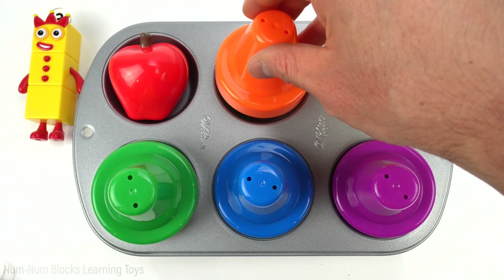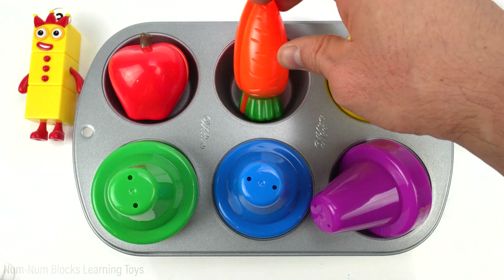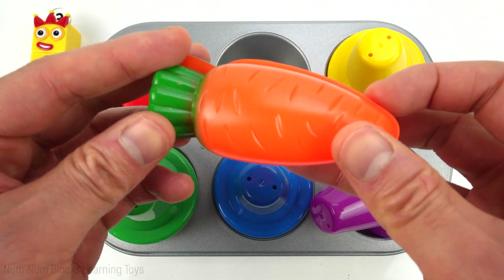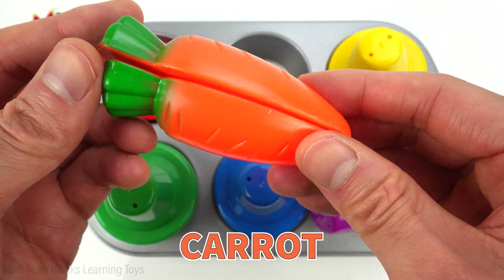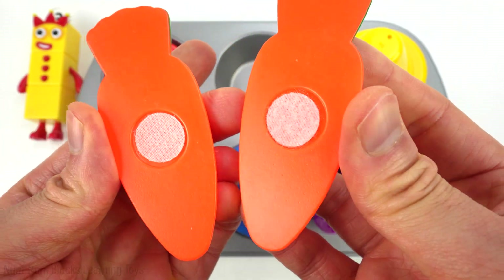Let's find out what the orange food is. Do you know the name of this food? It's a carrot. We pull carrots from the ground. They make a delicious and crunchy snack.